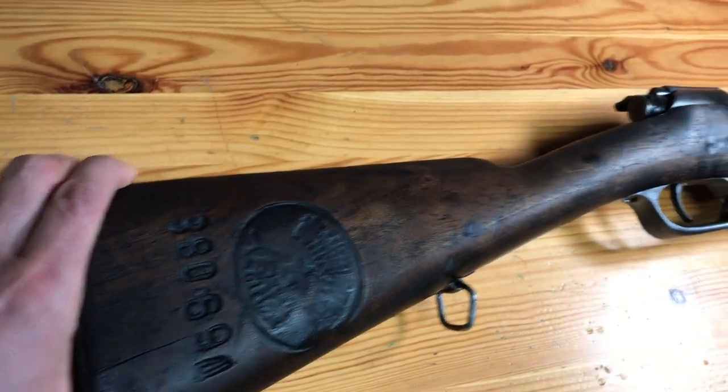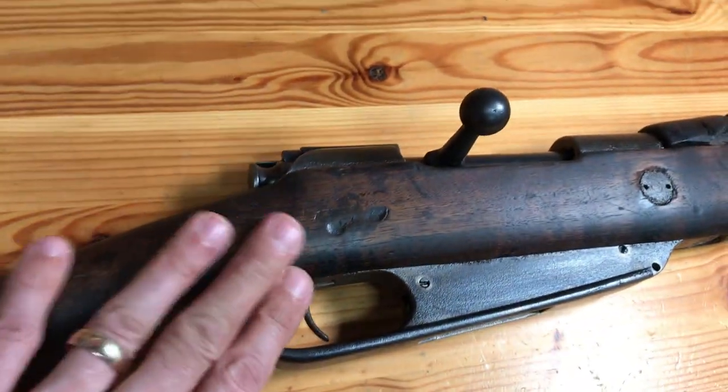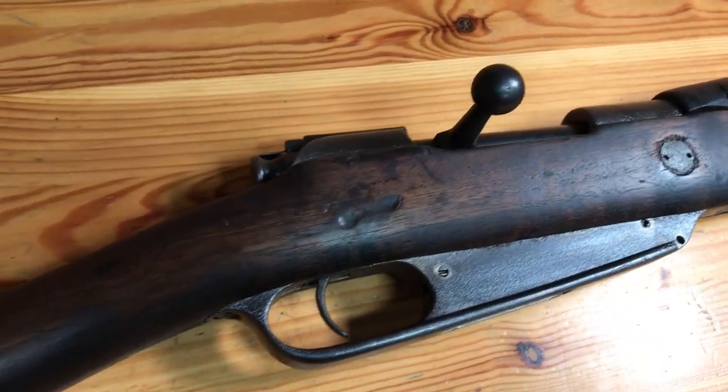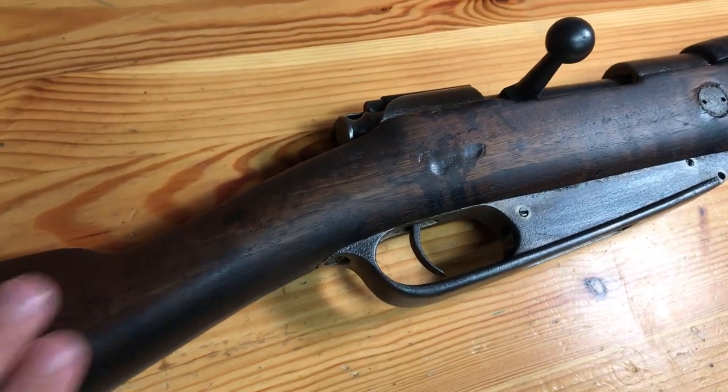The stock is just gorgeous on this guy. Unfortunately there are a few little marks here where there was some oil in the stock — it just wouldn't come out without basically stripping this down to nothing and starting over from scratch, which I didn't want to do.